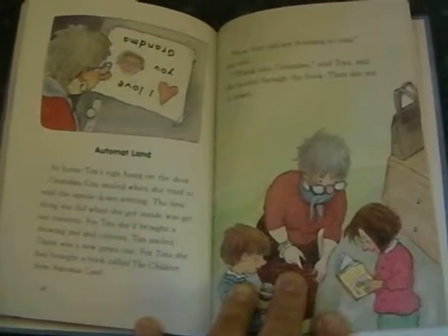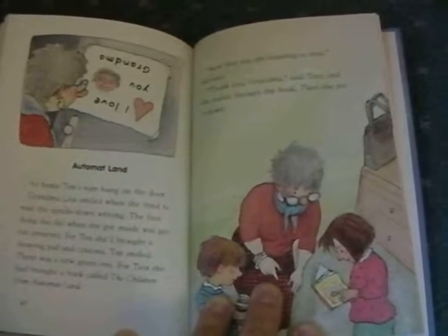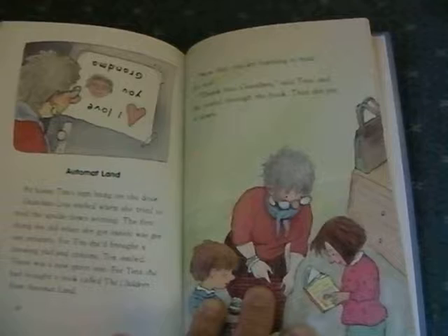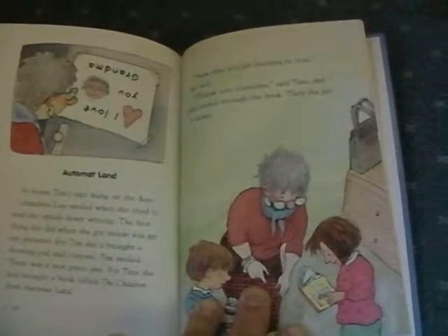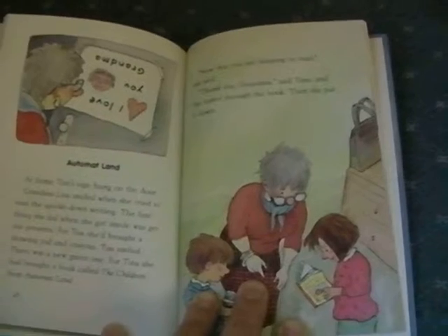At home, Tim's sign hung on the door. Grandma Lisa smiled when she tried to read the upside-down writing. The first thing she did when she got inside was get out presents. For Tim, she'd brought a drawing pad and crayons. Tim smiled — there was a new green one. For Tina, she had brought a book called The Children from Automat Land.